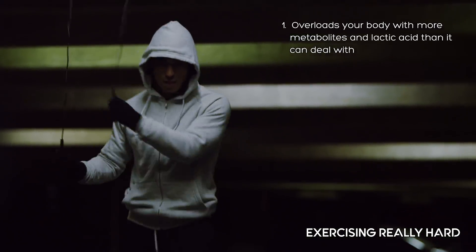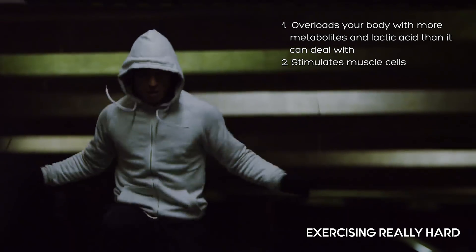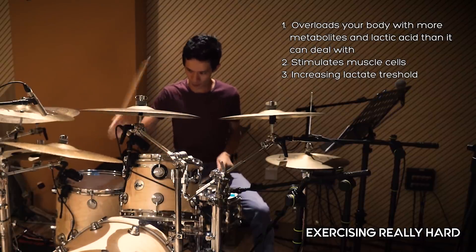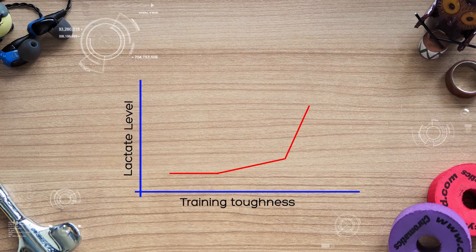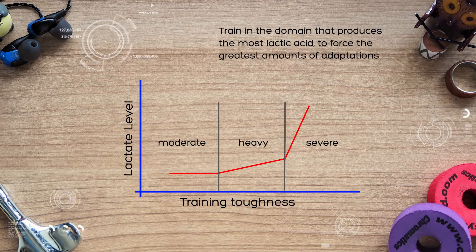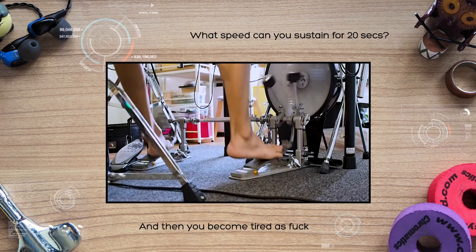You undoubtedly know that in order to improve muscular capacity, you need to exercise to force your body to make adaptations. Exercising harder than you are used to overloads your body with more metabolites and lactic acid than it can deal with, which stimulates the muscle cells to become faster and increasing the amount of lactate that they can deal with, so that you can then go even faster. Therefore, it makes sense to train in a domain that produces the most lactic acid, which will force the greatest amount of adaptation — the severe domain, or what I like to call the tired as fuck domain. What speed will you be able to sustain for a maximum of 20 seconds before you become tired as fuck? That is basically a rough gauge of your severe domain.